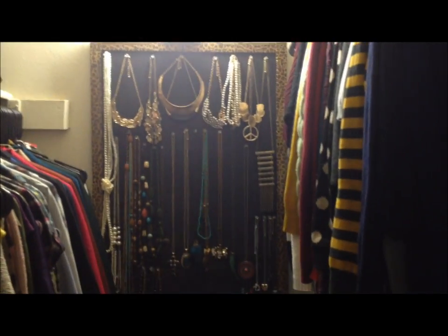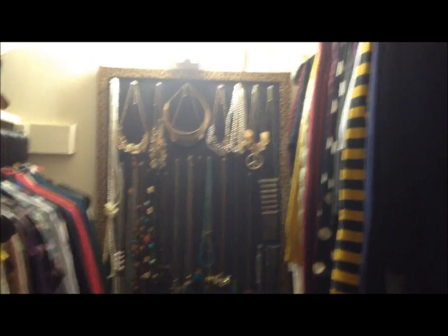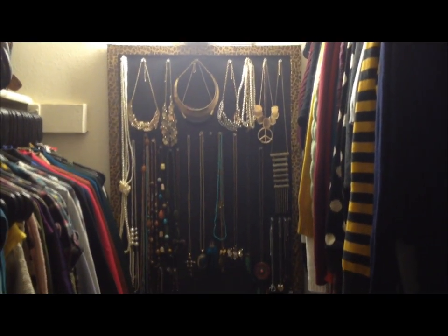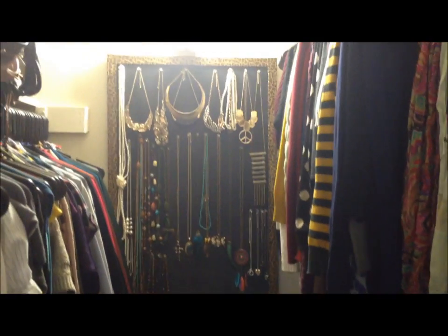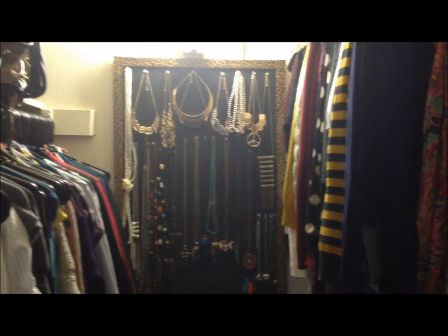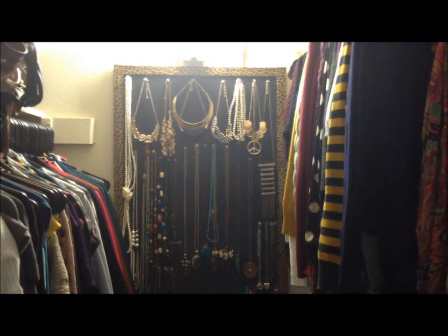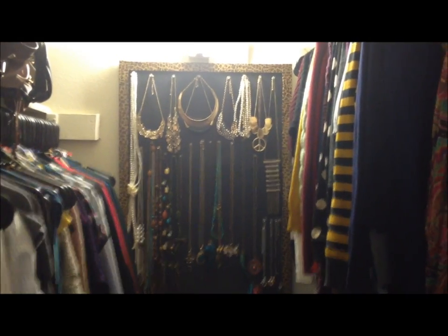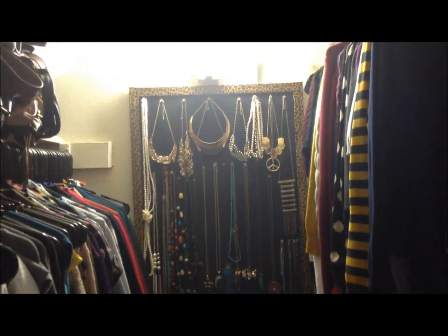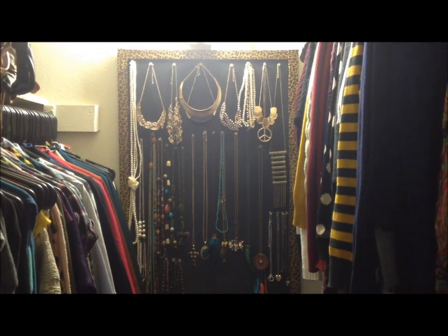That's pretty much how I made this. I apologize I should have recorded the video, but it's so very easy and it's a cool way to display your jewelry pieces. I have it in my closet because I just like it here. I didn't want to hang it up in my bedroom because the cheetah print isn't what I'm going for in there — I'm going for a different look.